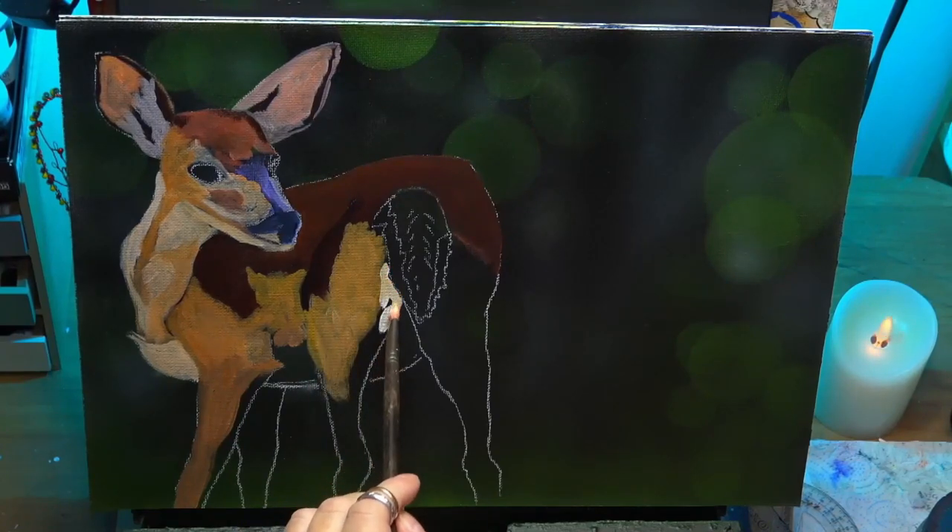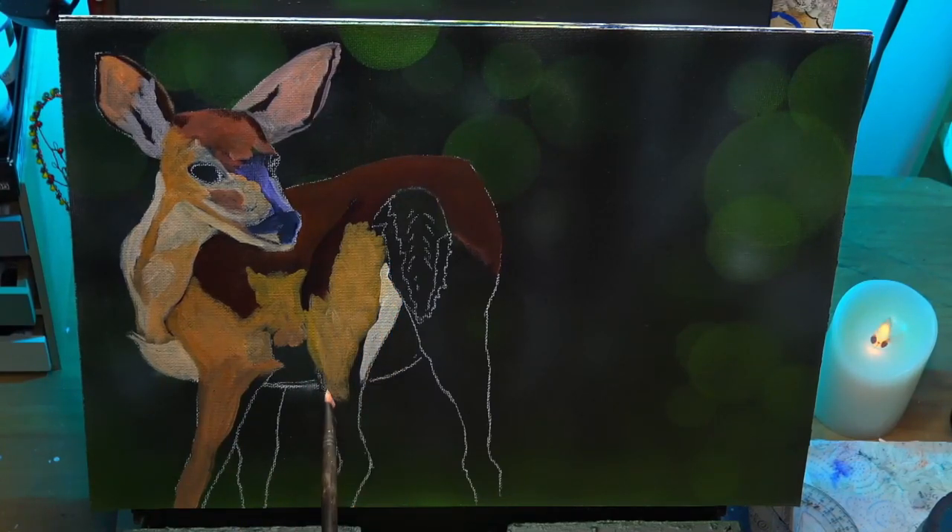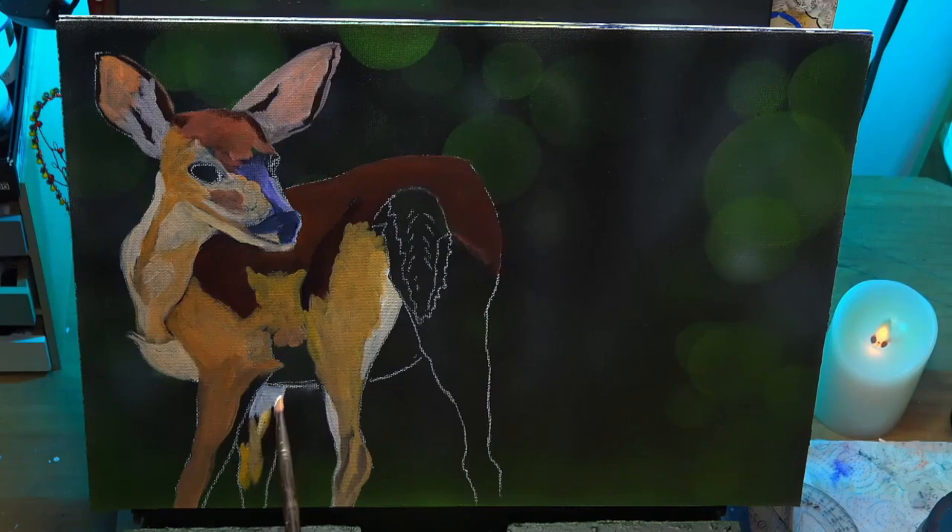I'm using the yellow ochres and tiny bits of orange again just on her legs, and the off-white blue on the highlighted sections there. It's still blocking in yet — I'm just getting all the values in.